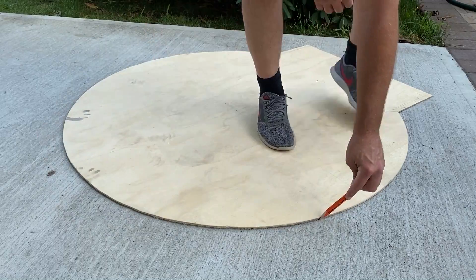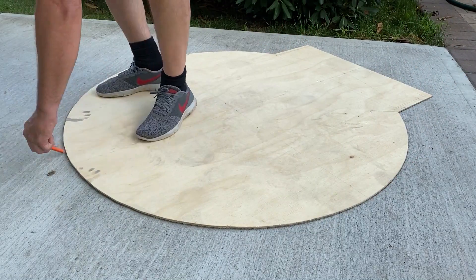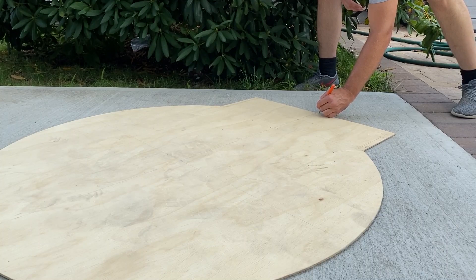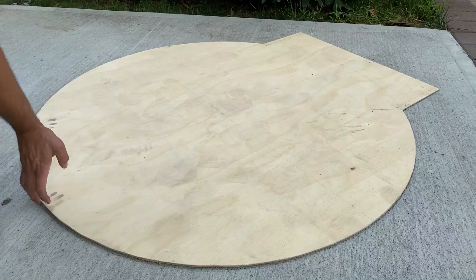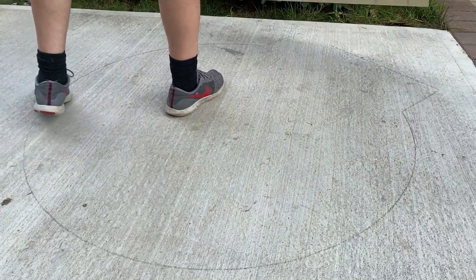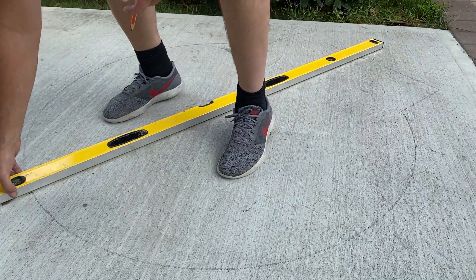If you remember, I had this stencil in my previous video. This comes in really handy because right now I'm just going to trace it so that I create the same shape on the ground here. That way I know how many bricks I have to lay down before I start cutting them down and making the same exact shape with the bricks.